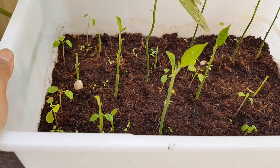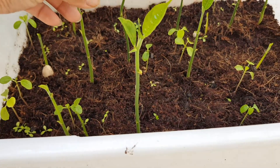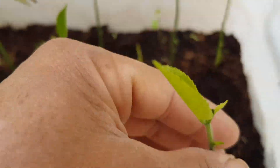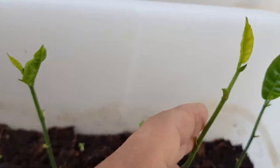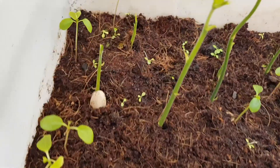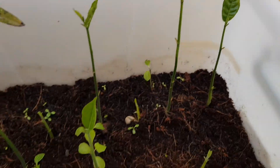You guys might have watched my video on how to grow jackfruit from seed — look how my seedlings are growing here like crazy! Oh my goodness, look at how they grow. We've got more than 10 seedlings here — jackfruit growing like crazy!